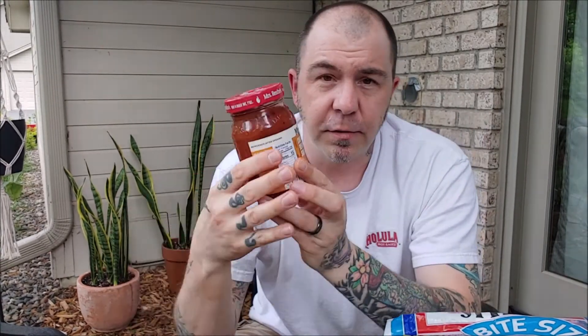Mrs. Renfro's Carolina Reaper salsa. Mrs. Renfro's is a pretty popular salsa — I imagine a lot of people who like salsa have tried her stuff. I was turned on to it years ago because she had the ghost pepper salsa, and at the time that was the hottest salsa I'd ever seen. I tried it and it's good — it's too hot for me to eat comfortably, but it's still good. I'll add it to other salsa to give it a boost. So if that's too hot, I can't imagine this is going to be very comfortable for me.